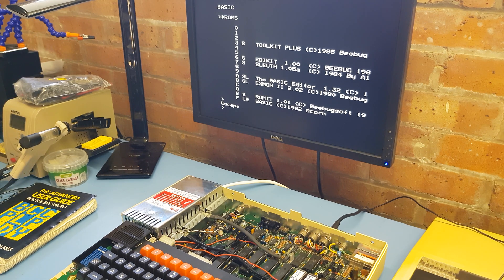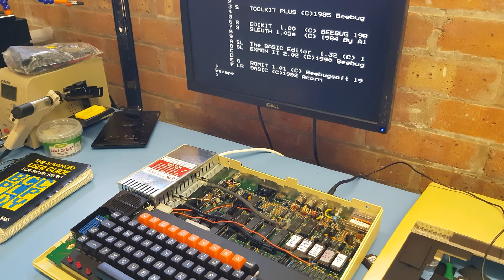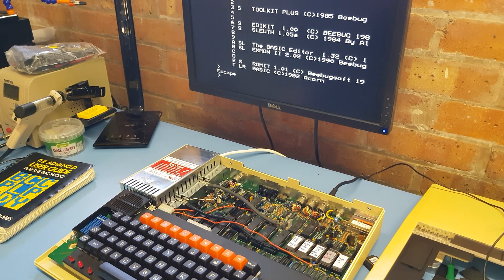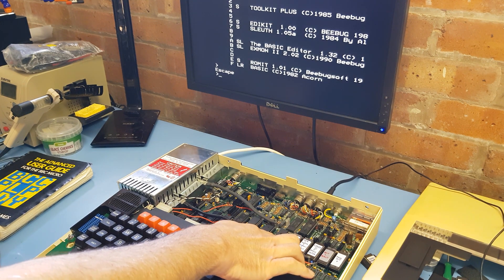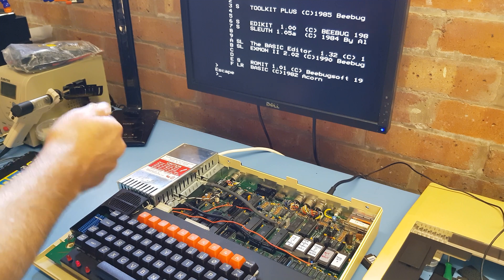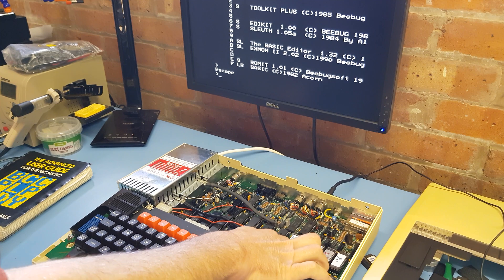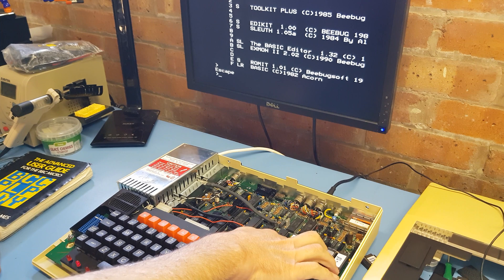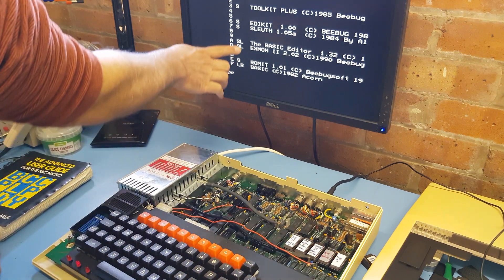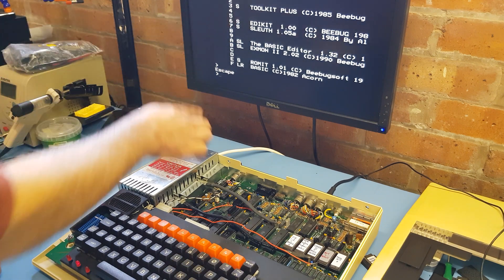So I'm looking at the ROMs - I know you can't see them from there, maybe I can adjust a little bit. Here on the left I've got the OS and Basic. The OS is a given because here it is running, Basic is here. The next chip actually has four 8K images, but as I've already explained, you can only get two of them to run. So this has Edikit and Sleuth in it, which has come up here. Notice they're next to each other - one is odd, one is even, as explained.